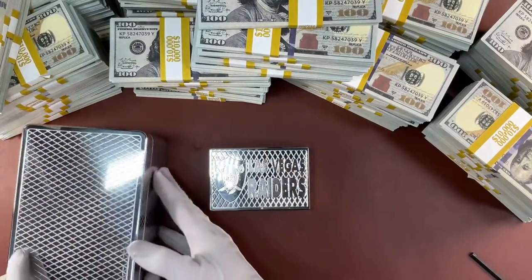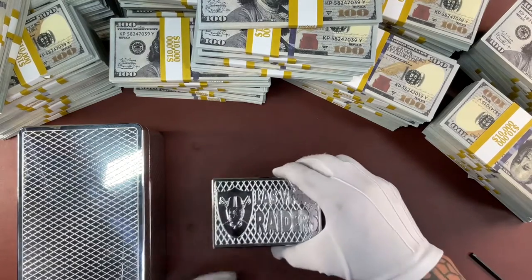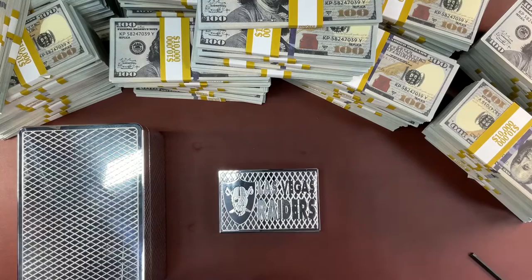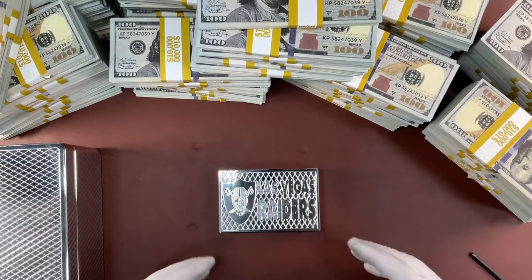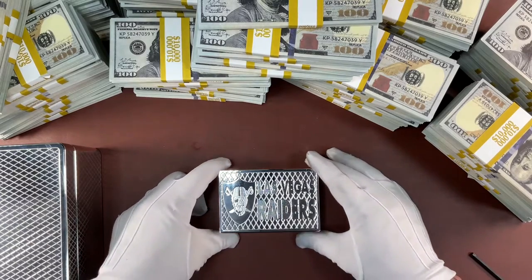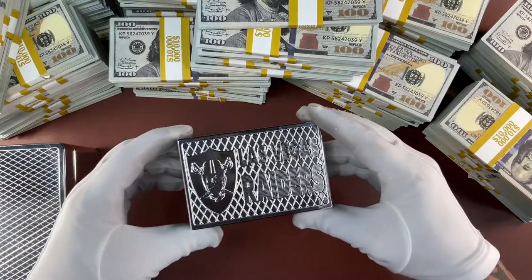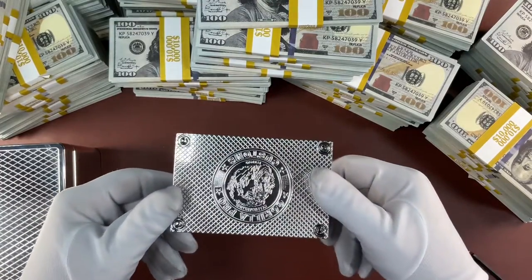I just realized these both have the same diamond pattern on top. A client asked me a while ago, 'Hey, can you make a really nice box for a gift?' and he decided on the Zippo lighter. So this is what we call a Zippo lighter brick.